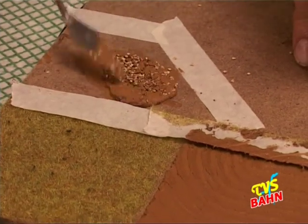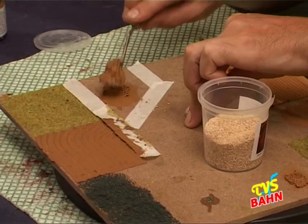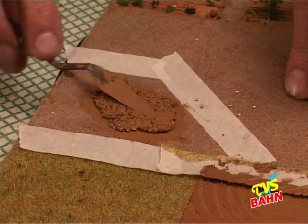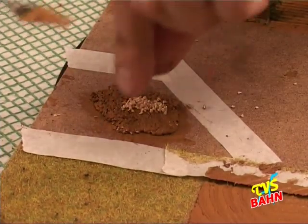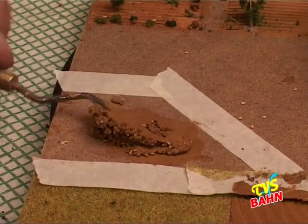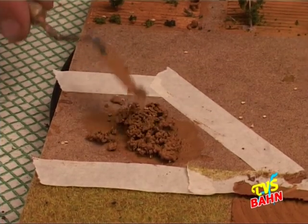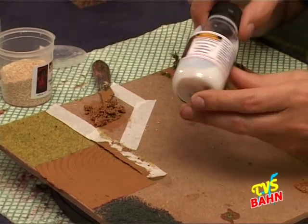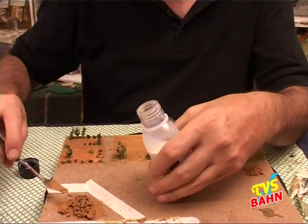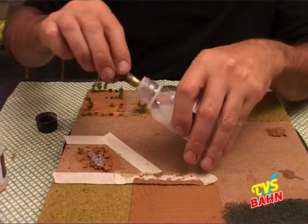Si aggiunge sempre la graniglia vegetale non in modo aggressivo e tutto in un colpo solo, ma sempre un po' per volta, perché dobbiamo cercare di mischiarlo al meglio. Essendo graniglia vegetale, fa da spugna: mi assorbe moltissimo la pasta e il collante contenuto nella pasta. Adesso vedete che il potere adesivo è praticamente scomparso. Per ripristinarlo utilizzo il suo apposito converter e gli aggiungiamo un po' di converter.